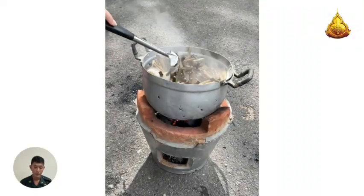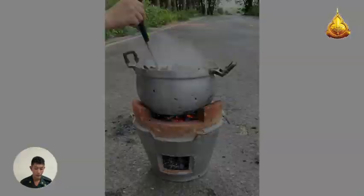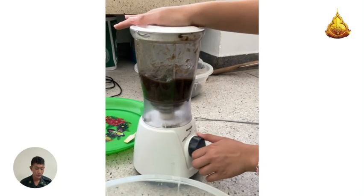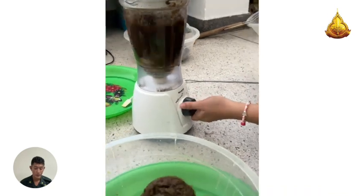Methodology. Step 1: Forming the paper. Dry coconut husks and water hyacinth at 100°C for 24 hours, then boil the absorbent material with sodium hydroxide at 100°C for 2 hours and rinse with distilled water.